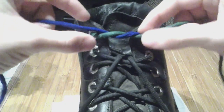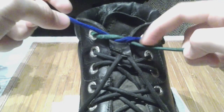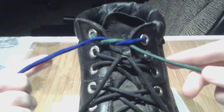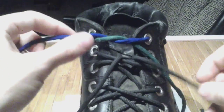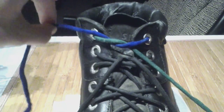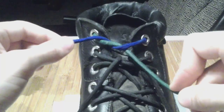Now you have to look at what direction this is tied in. You'll notice that on this diagram the right side is coming towards me. This will be the same no matter how the shoe itself is flipped — if you were to rotate it, it would be the same way. So this would be this person's right side coming towards you.